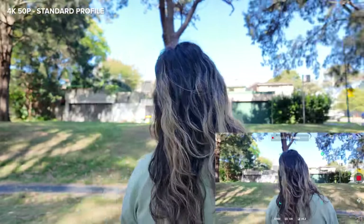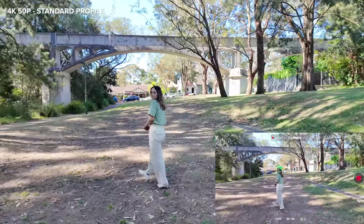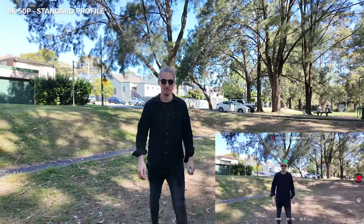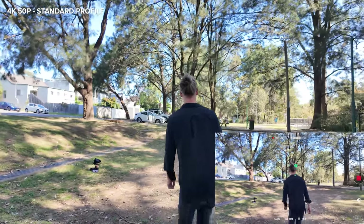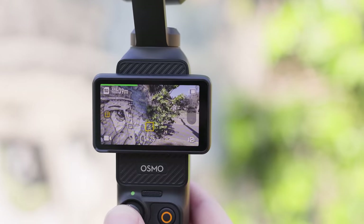It also does a really good job at keeping focus on a moving subject, even when there are a lot of distractions and movement happening. When I am walking directly towards the camera, if I walk too fast you can see it slipping focus for a split second. But aside from that, in the majority of other scenarios I found it kept focus steady on the subject. If you don't want your subject to be in the center of the frame with ActiveTrack, you can also use dynamic framing as well.